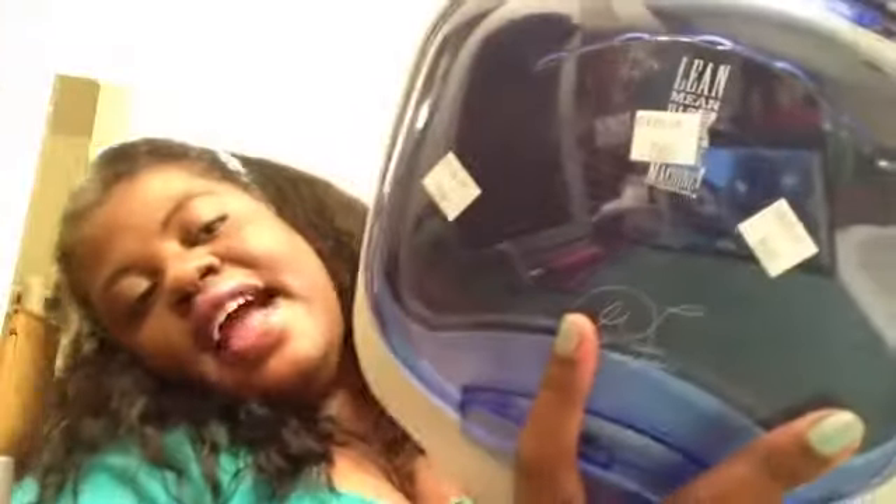We thrifted today with Papa, my father-in-law. I love dollar tree halls with him and I love thrifting with him because he loves to thrift. This next item is one of the smaller versions of the Lean Mean George Foreman machine. He got this from Goodwill for $7.99.